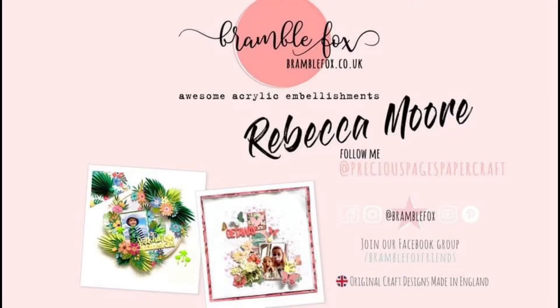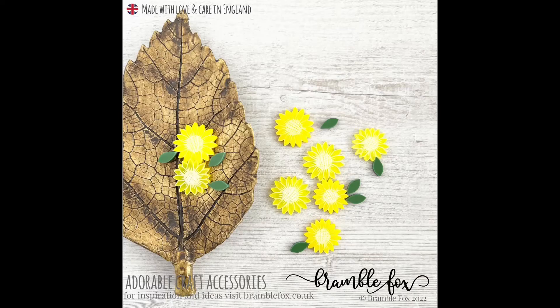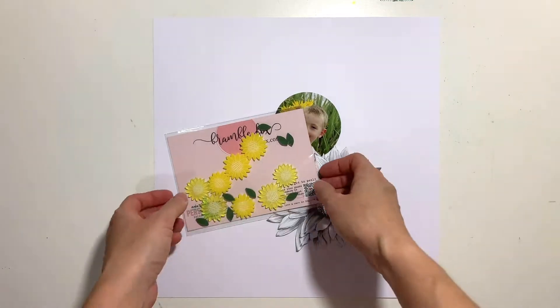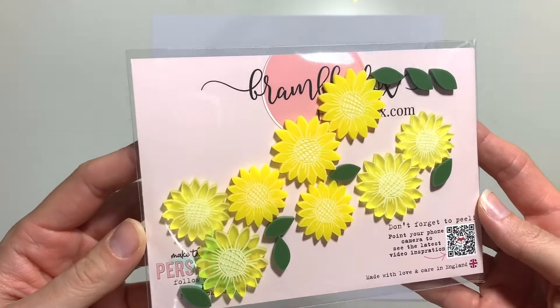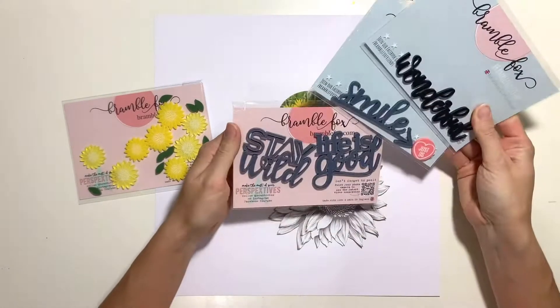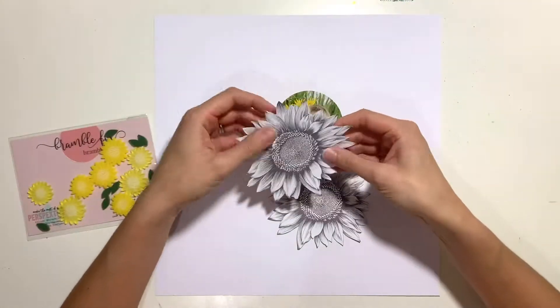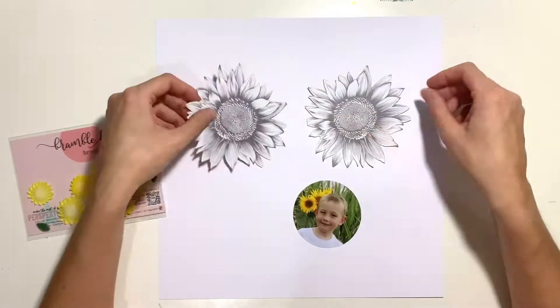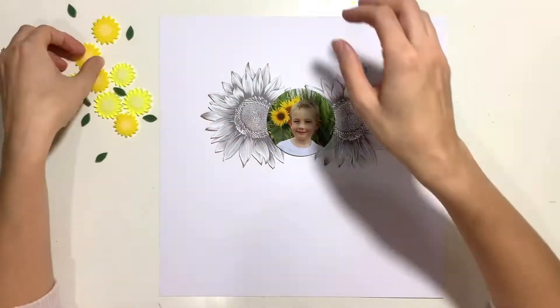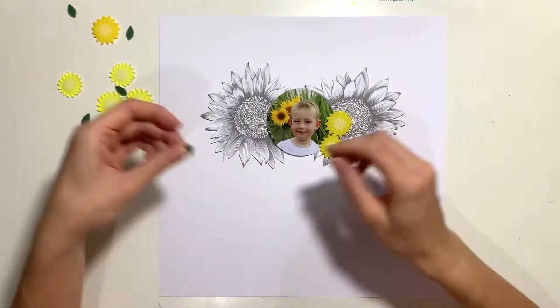Hello, it's Rebecca here from Precious Pages Papercraft, and today I'm designing a layout for Bramble Fox using the gorgeous new Sunflower Perspectives. I absolutely adore these — sunflowers are something I love. I go with my little boy every year to sunflower fields, and we grow our own sunflowers, so I'm never short on sunflower photos. It's fantastic that Morag's released some little perspectives to go with some of my photos.